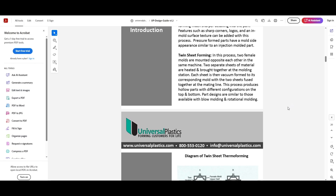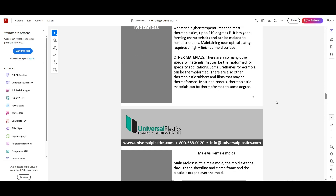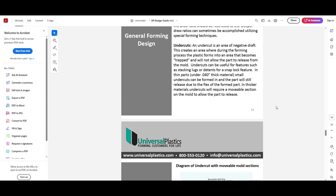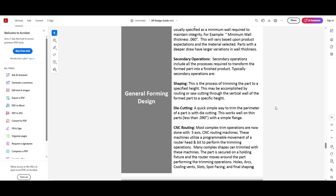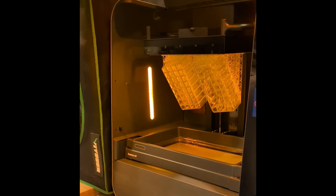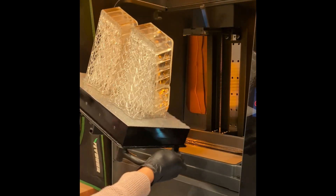That design guide is really detailed and covers basically everything you need. I think there's also a design guide by Formech, which is a pretty big well-known industrial vacuum forming company. These design guides should have everything you need to get started. After the print finished, we popped it off the build platform and removed the supports.